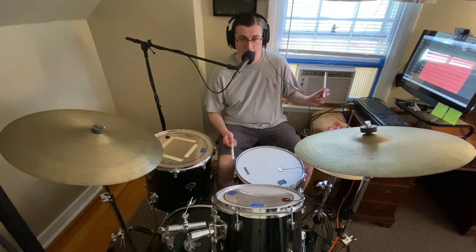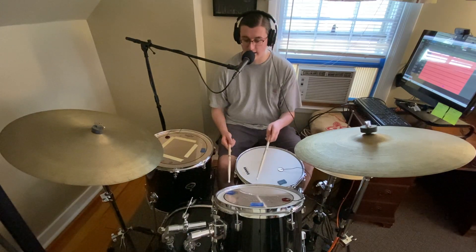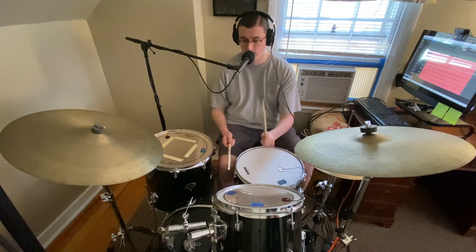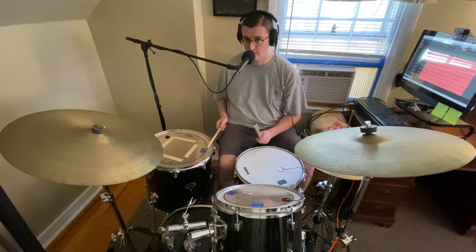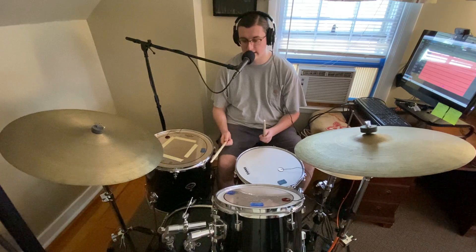As you can see I got my drums set up right next to my AC. I rearranged my room recently to make it better for recording, but overnight I had the AC running and the toms are kind of tuned poorly now. The low tom actually sounds pretty good, but the resonant head is vibrating with the kick drum.